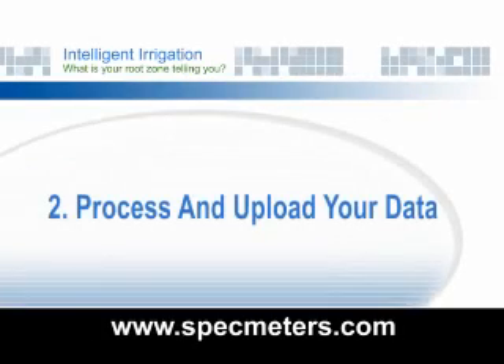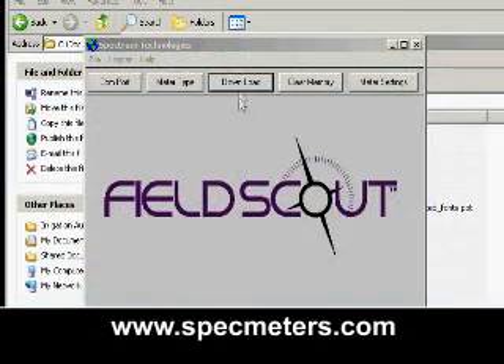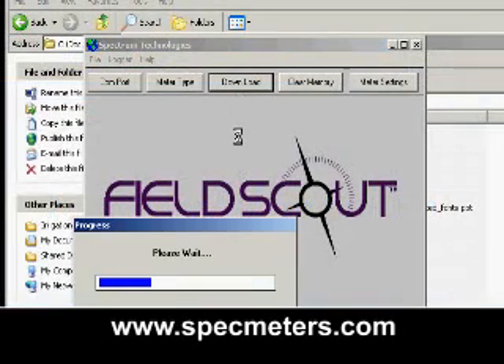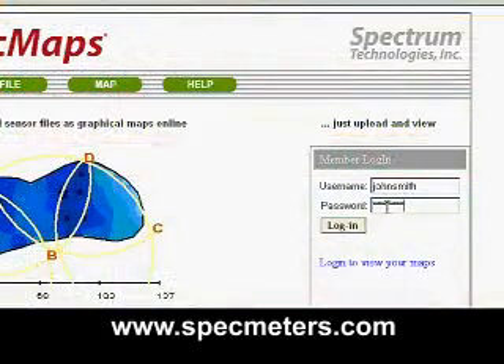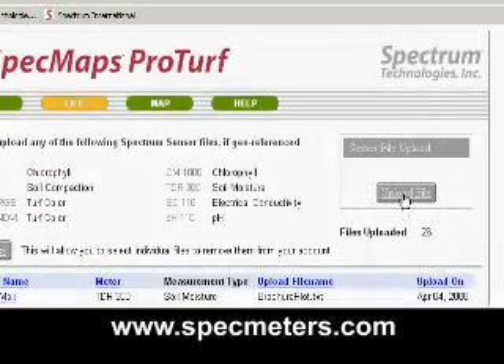Step two: process and upload your data. Download the data using FieldScout software. Next, go to www.SpecMaps.com, sign in, then upload your data file.